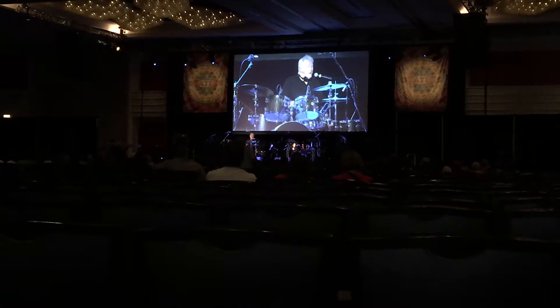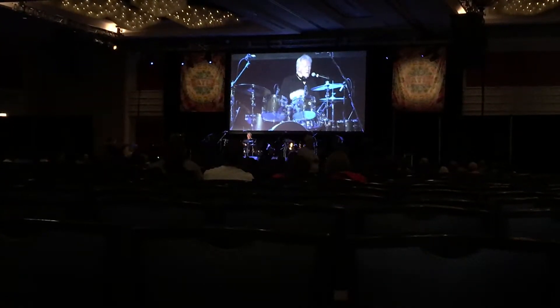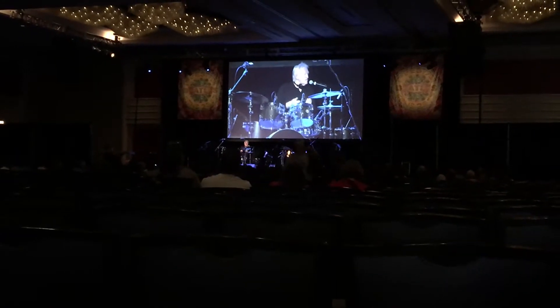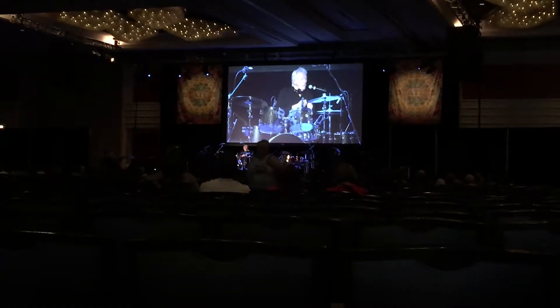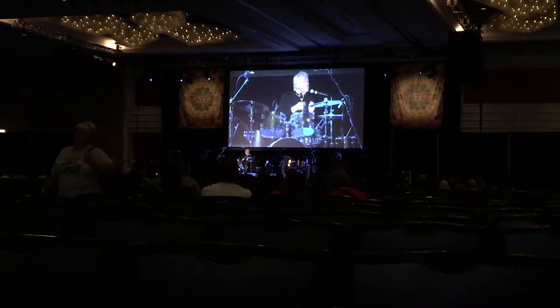He says, I know — why don't I play this chord on the guitar? I'll hold the chord down, and you take really light timbale sticks or something and bang on the strings of the guitar. So what you're going to hear is that's me.